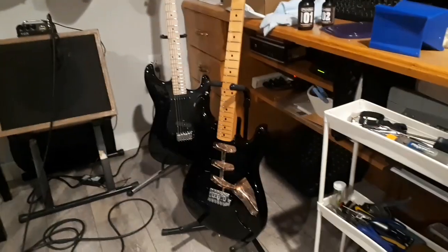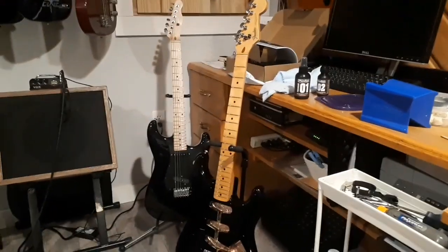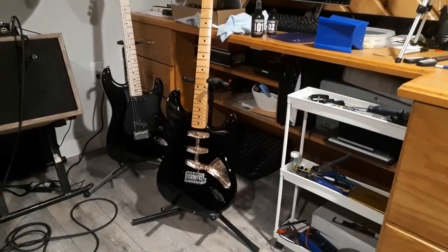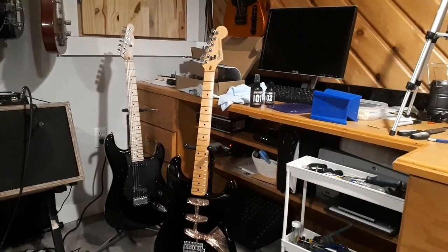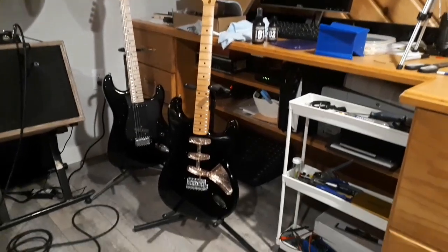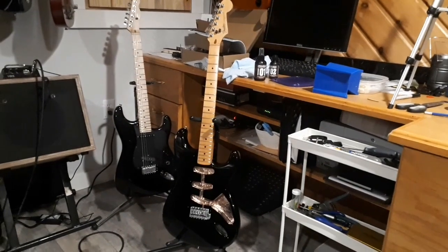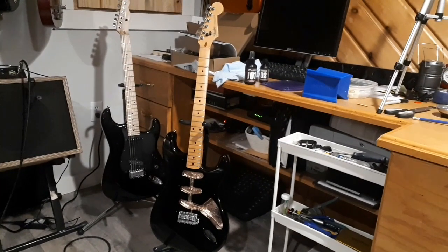It was quite the project, but I really, really enjoyed it. Stay tuned for part four, which will be the absolute resurrection of the Made in Japan 1982 Fender Strat. You guys take care, God bless, and keep rocking that six string.